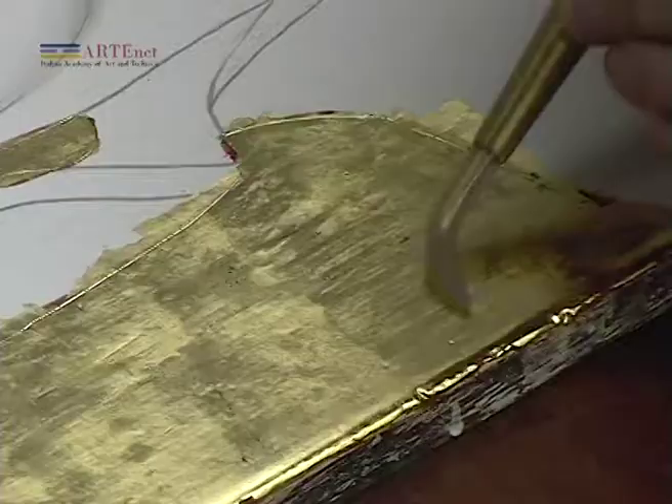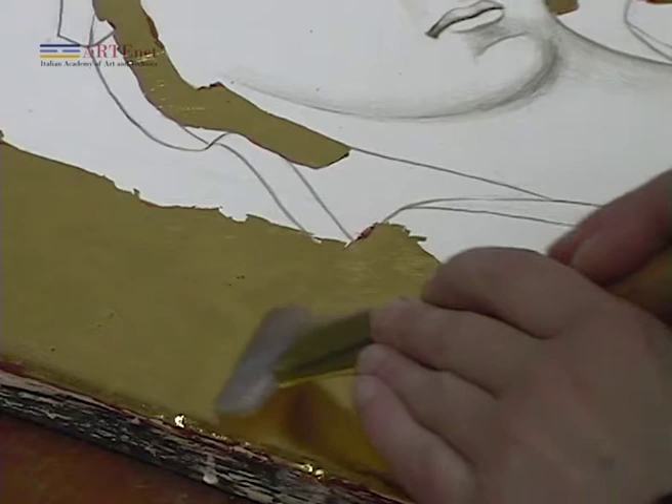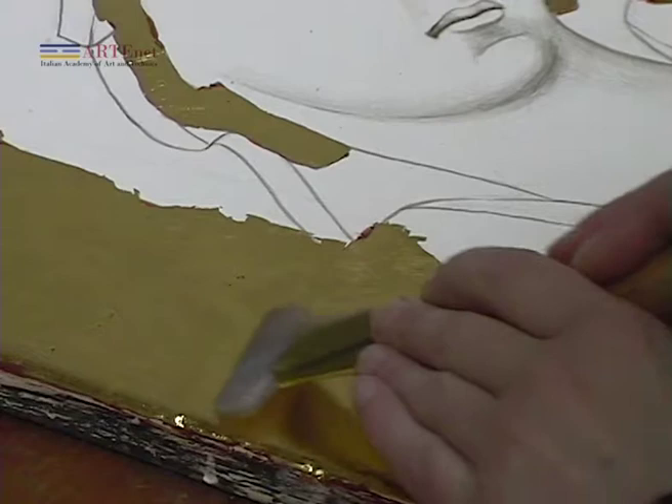When the gilding operation is finished and the surface is burnished, and if necessary enriched with punch marks for further paintings.